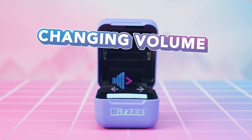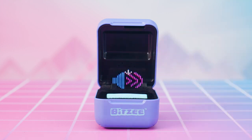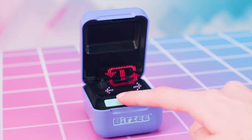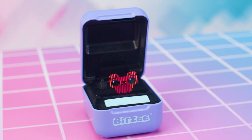First, to change the volume on your Bitsy, one tap will increase the volume, and each tap after will increase the volume more until you get to a mute setting. Next, here's how to reset your Bitsy to factory settings. Caution — this will erase all of your collected pets and your progress. Swipe until you see the reset icon, then hold the Bitsy case level and upright and touch and hold the swipe bar to start the countdown. Do not lift your finger until the countdown finishes and you hear the alarm sound effect.